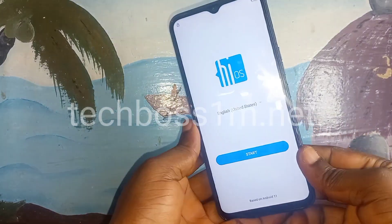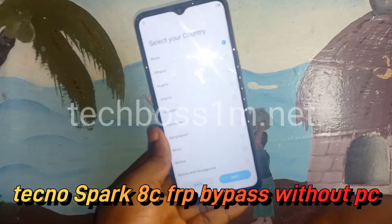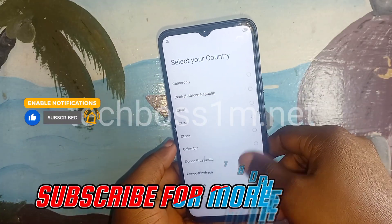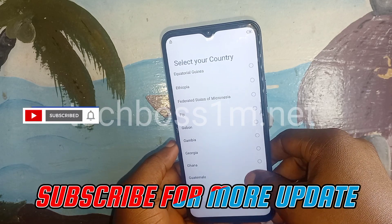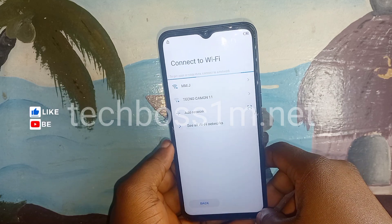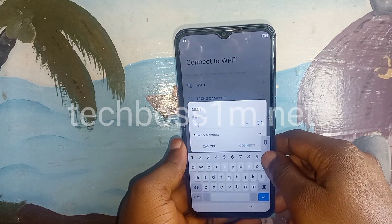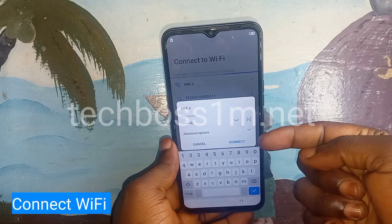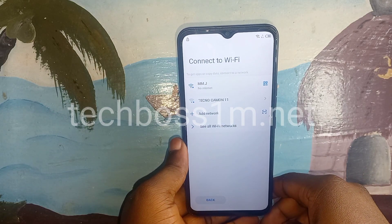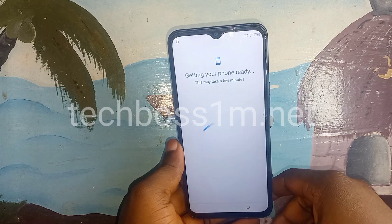Welcome to Tech Boss. In this video I'm going to show you how to remove or bypass the FRP on Tecno HC. When you have done a hard reset and forgotten your password or PIN, after that hard reset you need to unlock your phone again before you can use it. Maybe you also forgot your Google account. I will show you how to remove it, but this video is only for education purposes and you can only try this method on your own personal device.